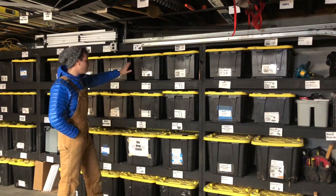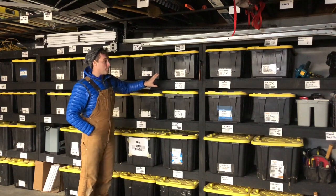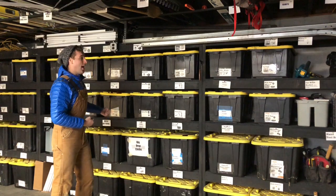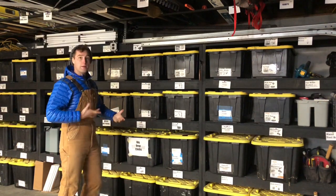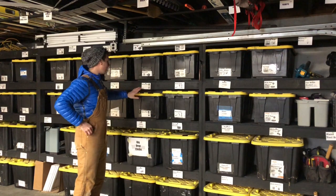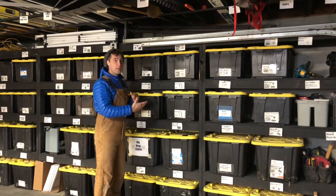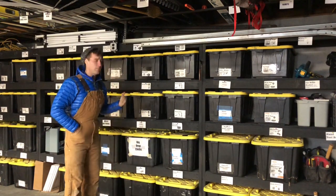I have three of them, and labeling them is very important because before we labeled them, whenever we would take something out we would put it back in a different section. That wasted a lot of energy when one of my employees would come in — he didn't know where I put things or I didn't know where he put things, and that was all money out. So labeling means we're going to the same spot every time, we know where that is, and we're not looking as much. It just takes the indecision out of it.